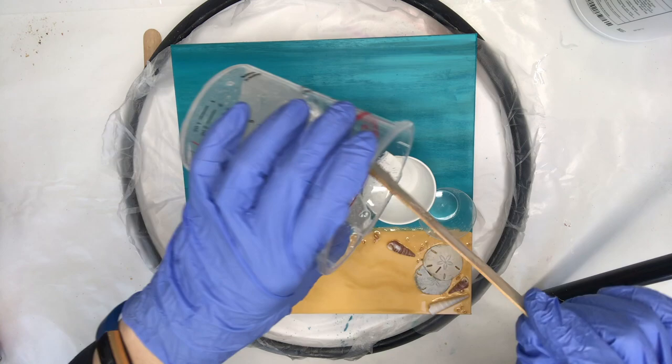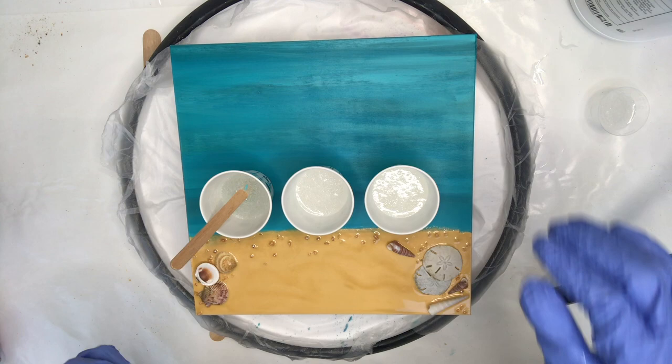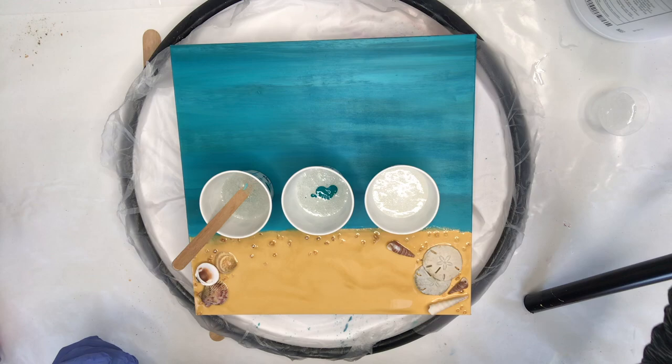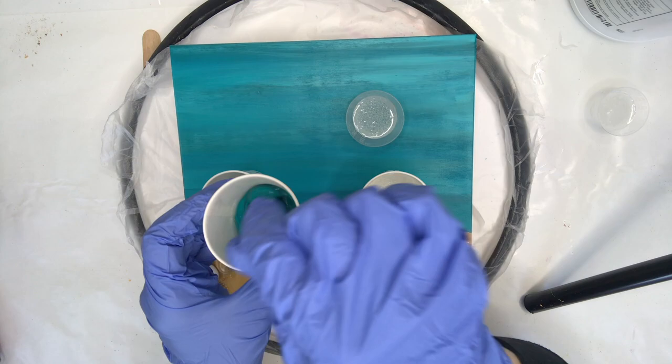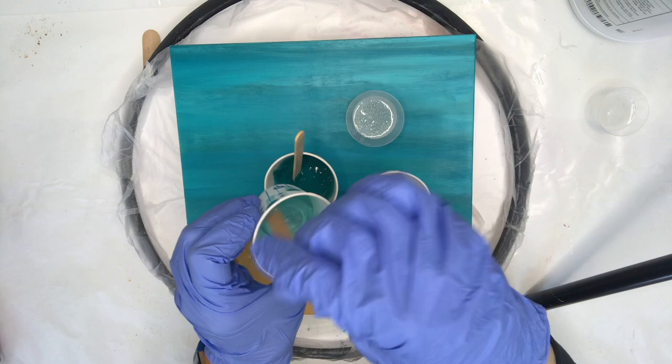Here I'm going to mix in my Armor Art light green — it just takes a little bit. You can see I barely added any, and when you watch me mix it you'll see it just takes over, so a little bit goes a long way. Then I'm using some Golden fluid paint — it's acrylic. I don't mind working with these so much when I'm doing my seascapes because they have the best color choices, although they do cure a lot faster when working with acrylics.